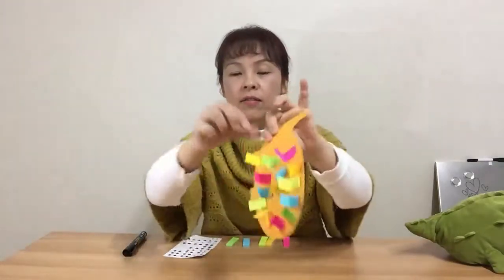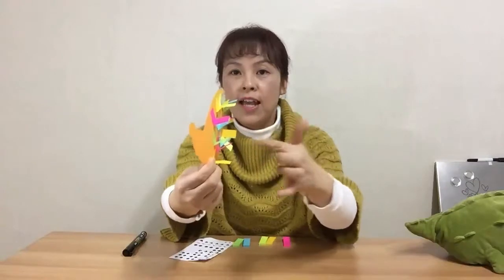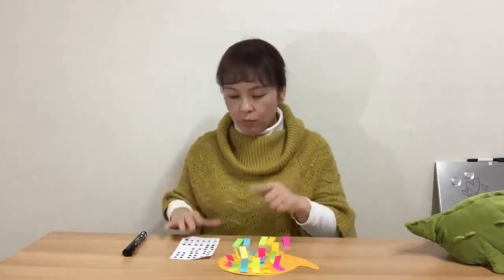Look at my hedgehog — the spines come out like that. Ouch, be careful! Now we're going to put the eye on. Since I made only one side, we need only one eye. Let's put the eye right here.